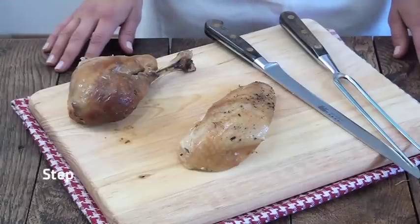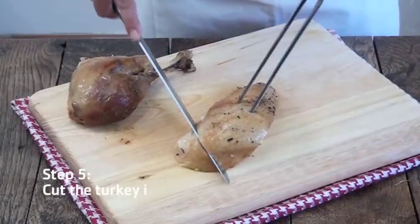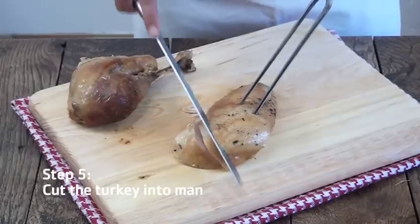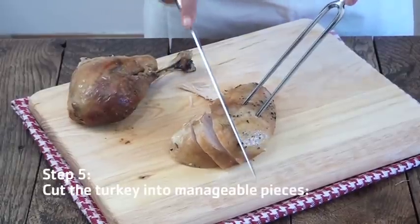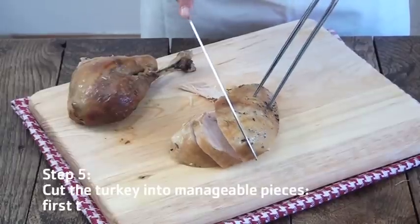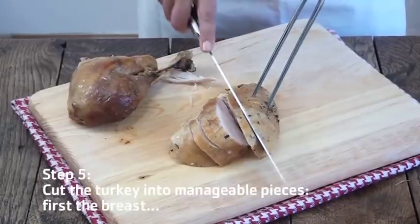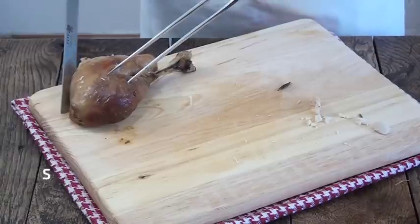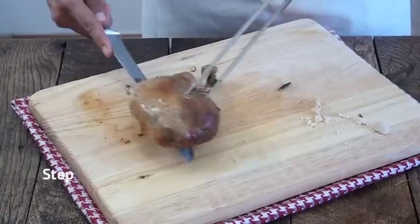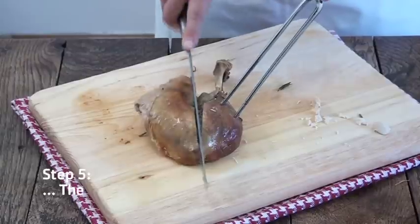Now cut the turkey into manageable pieces. First, the breast — as thick as you would like. And then the drumstick — cut through and make two pieces.